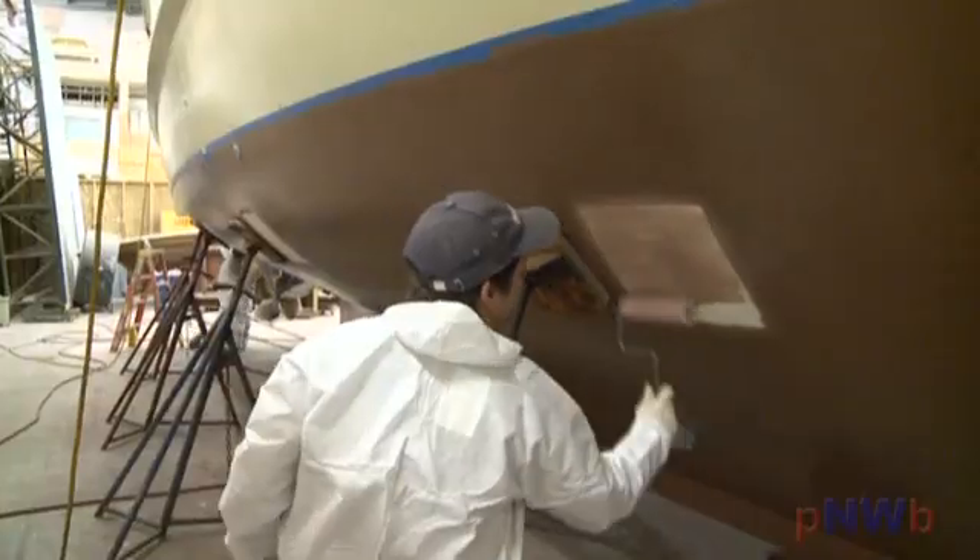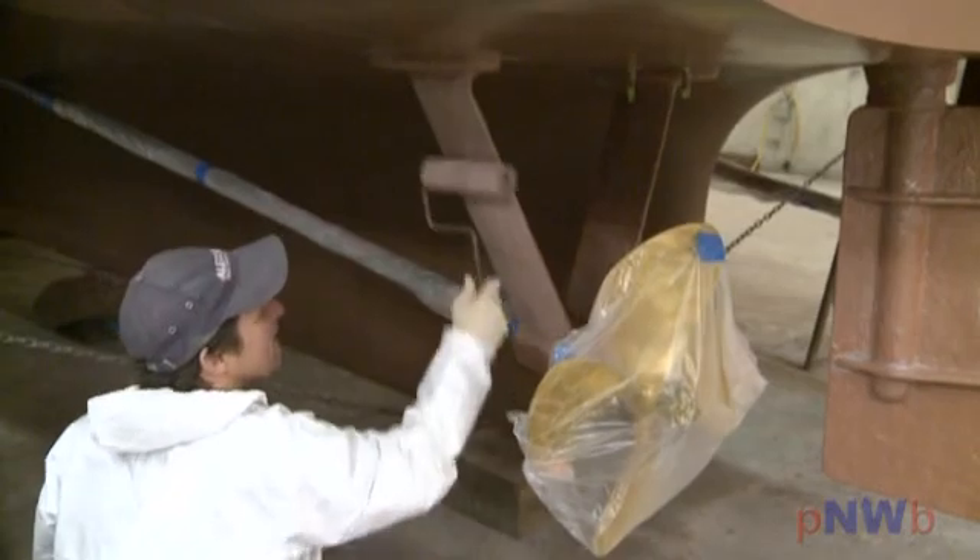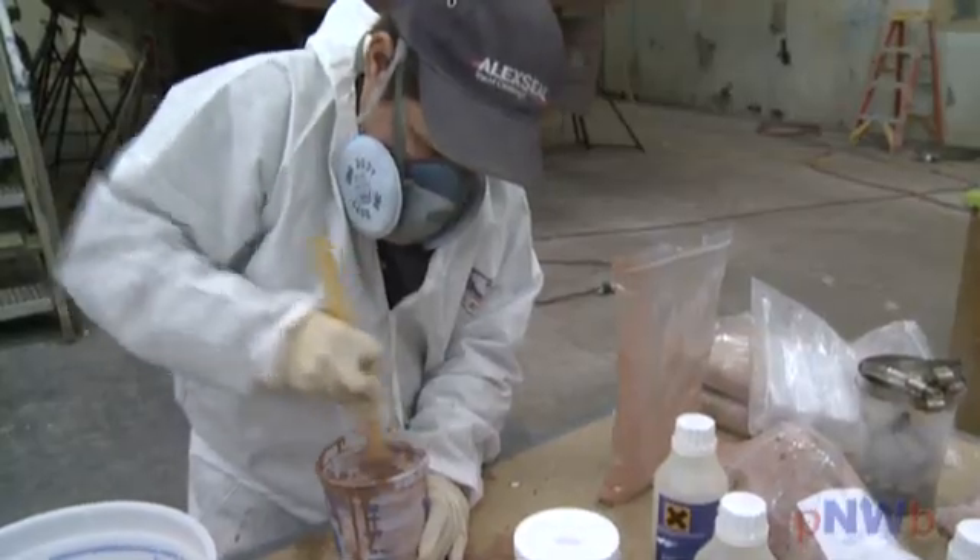Okay, we're back. Three days have given the Copper Coat adequate time to cure, so we can now move the jack stands and coat the pad spots. We also coated the recently epoxied struts and rudders, again doing four coats in one day.